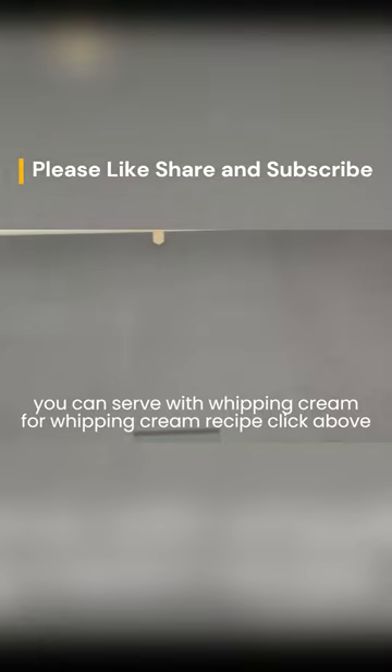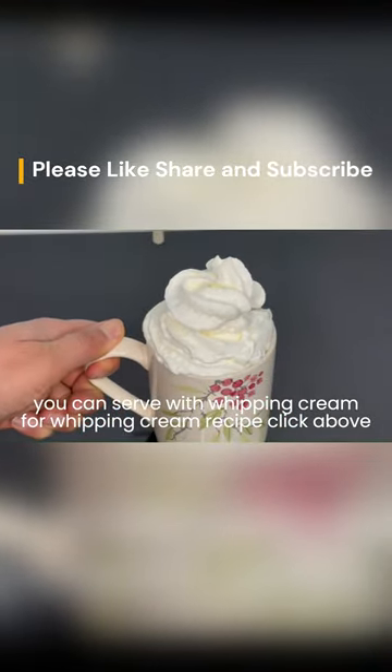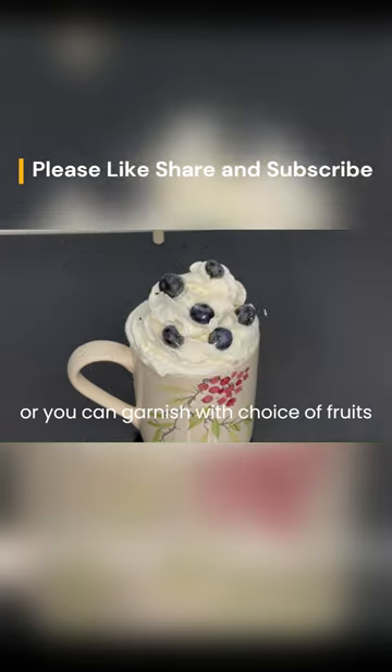You can serve it with whipping cream — for the whipping cream recipe, click above. Or you can garnish with a choice of fruits.